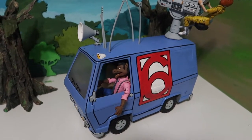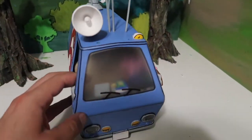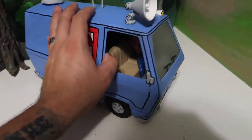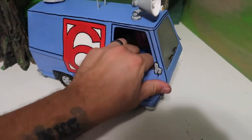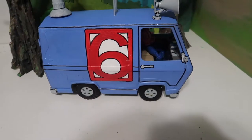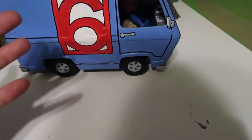Alright guys, so this is my take on the Channel 6 news van. As you can tell, this was originally a Scooby-Doo van — the Mystery Machine, I think it's called. I converted it into the Channel 6 news van. This is what the original vehicle looked like, and this is what I turned it into. So let's get right into the specs and show you guys all the little details.